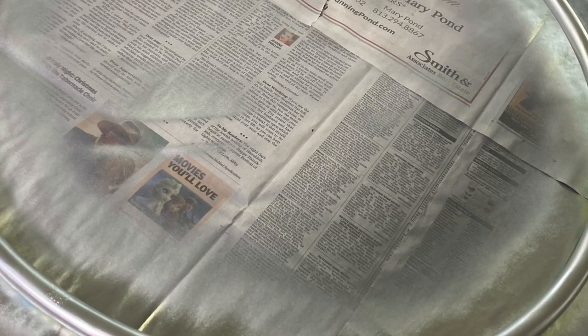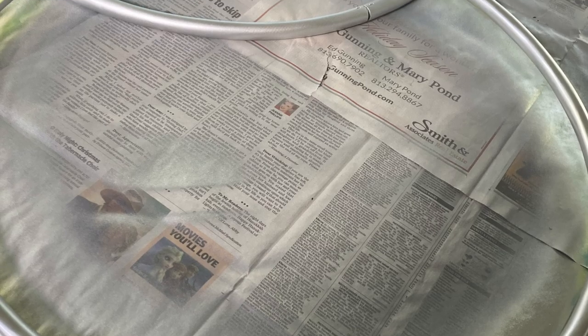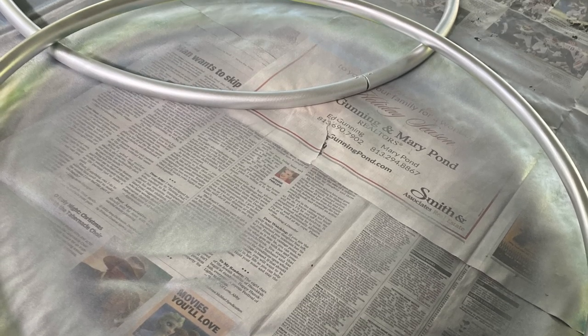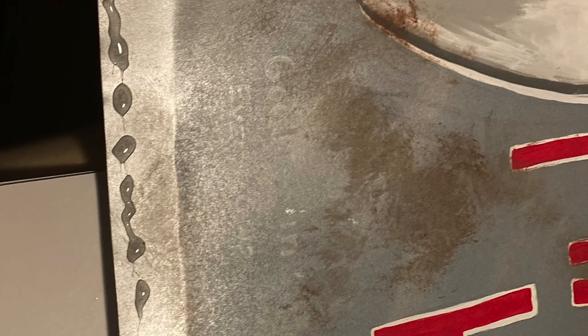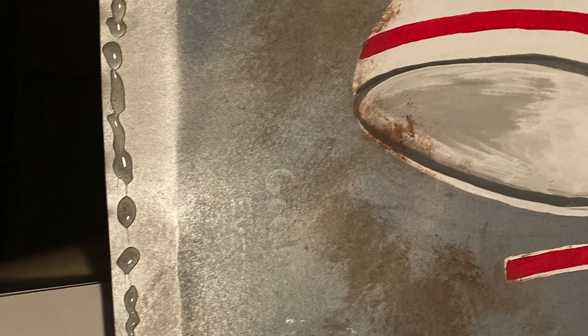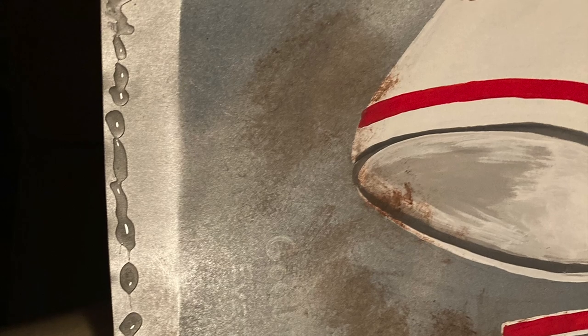Now spray paint your hula hoops — I used a metallic silver spray paint for this — and when dry, you're going to hot glue the bottom of your painting and hot glue it to the bottom hula hoop, then reinforce with duct tape, and you're going to do the same with the top.